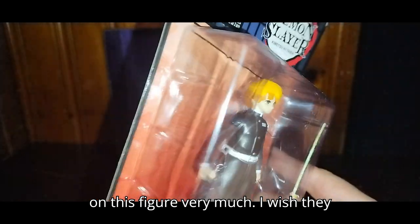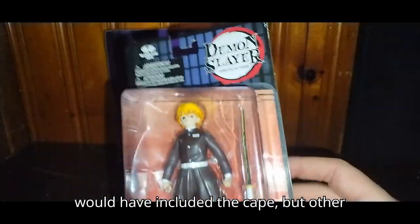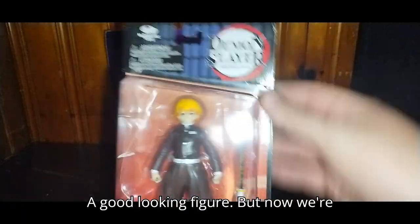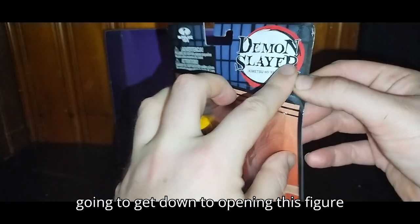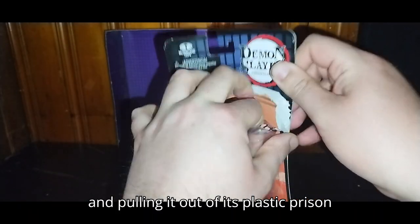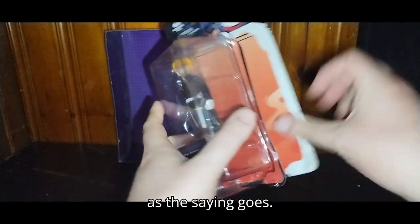Stuff he doesn't have on this figure very much. I wish they would have included the cape — or the cloak. A good looking figure. But now we're going to get down to opening this figure and pulling it out of its plastic prison, as the saying goes.